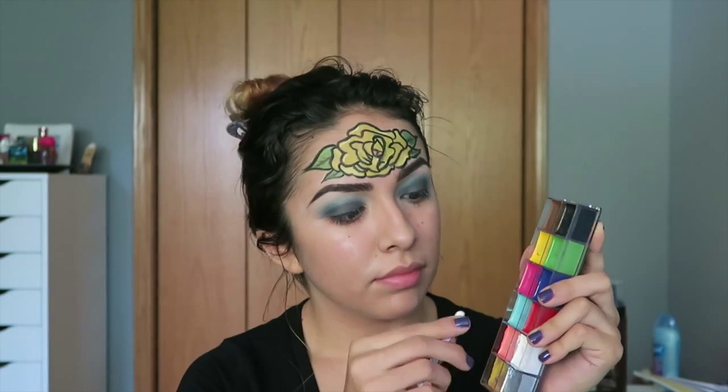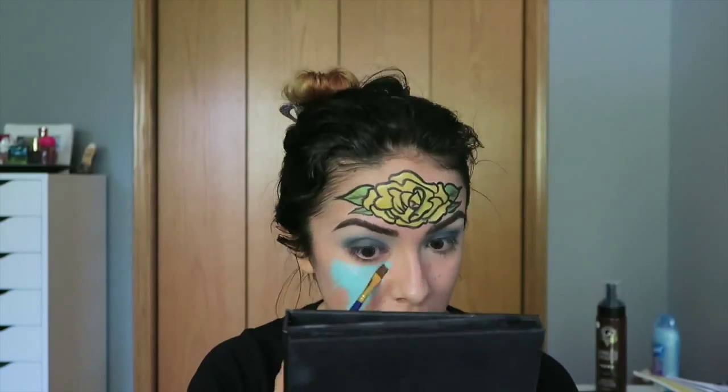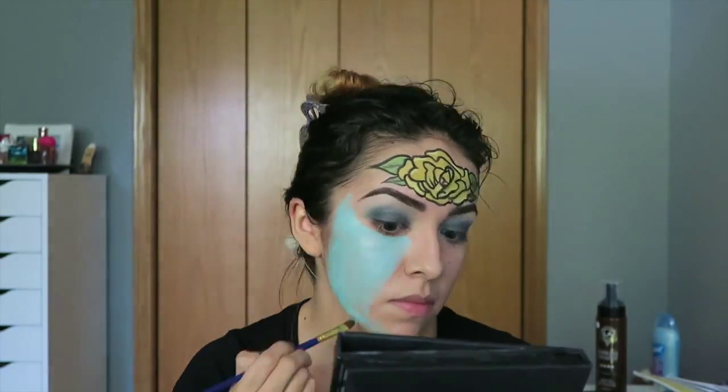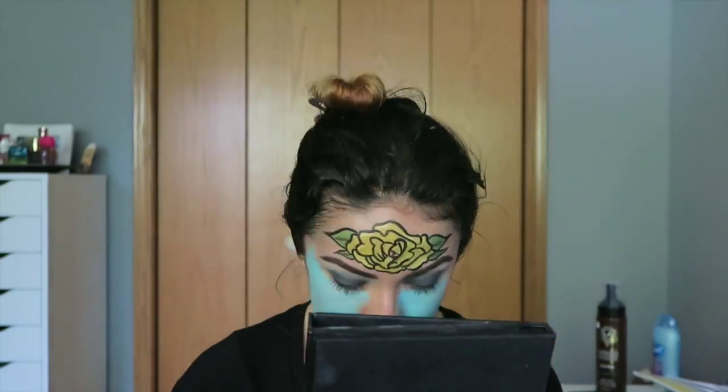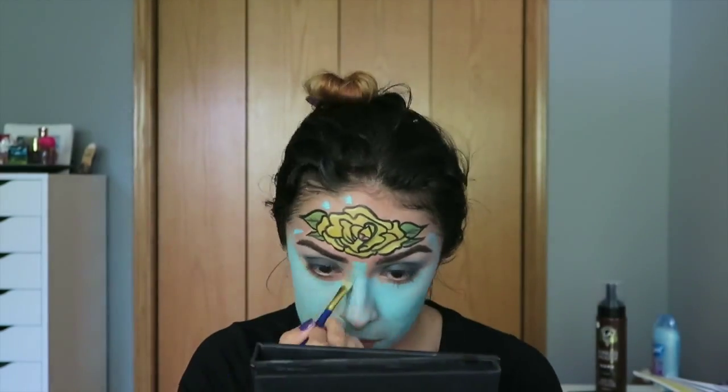Now we are going to take our blue and apply this all over the face. I am using a hairpin to scrape some of the product out and then I am going to begin working it onto my face in small sections. Keep in mind that you could do any color — I just happened to choose blue.